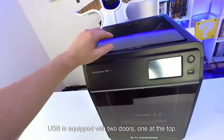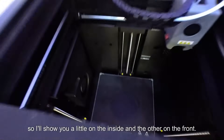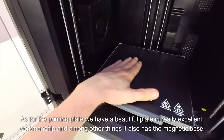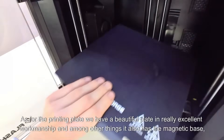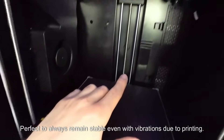USB is equipped with two ports — one at the top, which I'll show you, and the other on the front. As for the printing plate, we have a beautiful plate of really excellent workmanship, and it also has a magnetic base — perfect to always remain stable even with vibrations due to printing.